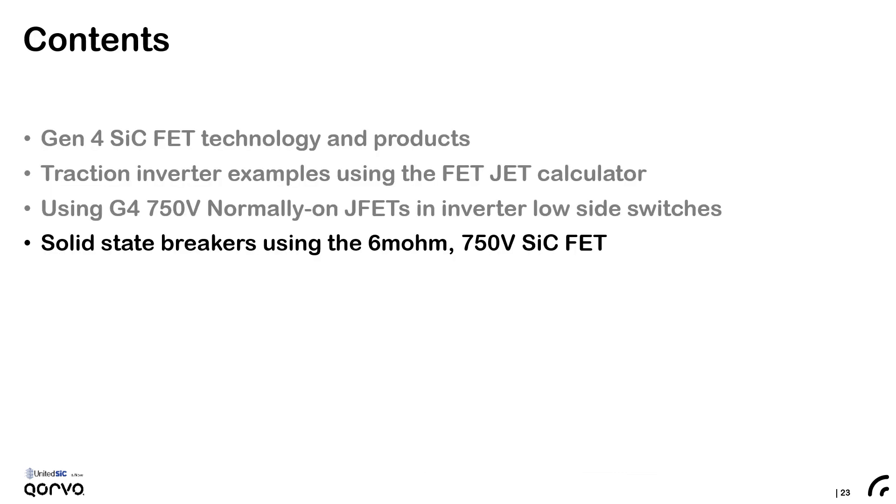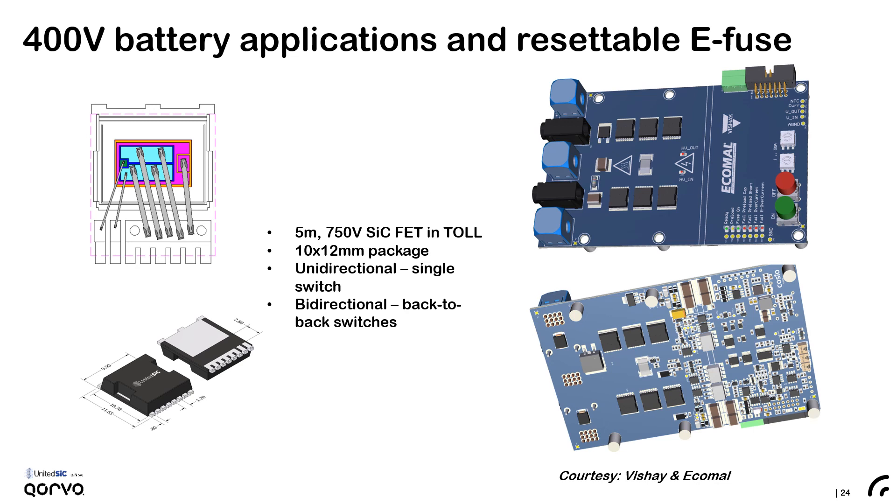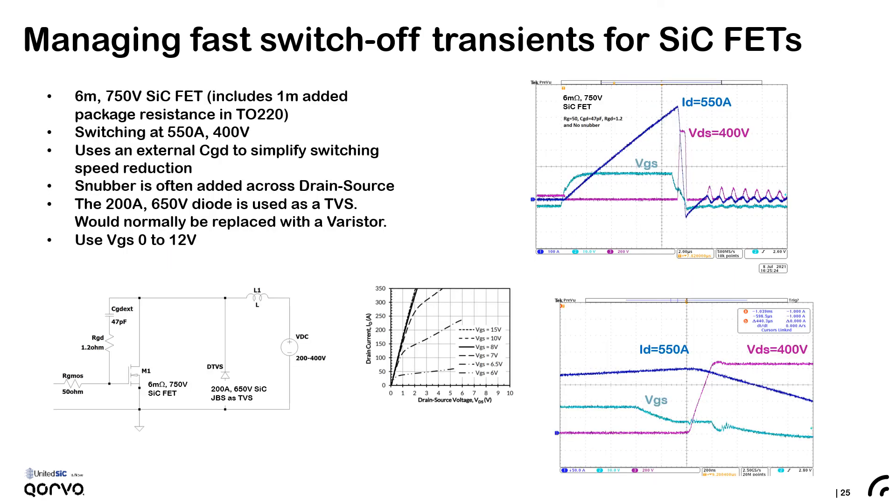The low RDS on of these devices coupled with their ability to limit current means they'll be a good fit for solid-state circuit breakers. Here is an example of using the 5 milliohm 750 volt device in a TO leadless package to form an e-fuse. Many devices may be paralleled, and if a bidirectional switch is required, they may be configured in a common-source back-to-back configuration. This slide illustrates one of the many techniques used to slow down silicon carbide FETs for solid-state breaker applications — in this case a 6 milliohm device in a TO220 package slowed down with an external CGD capacitor and small series resistor, along with a typical 50 ohm resistor for the gate drive. With this configuration, the device easily turns off 550 amps with the TVS clamp set at 400 volts.